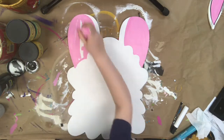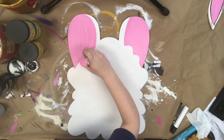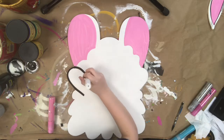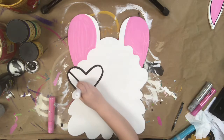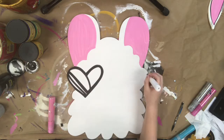After this step, I'm going to grab a black paint marker. The reason I'm using a paint marker for the sunglasses is because I've never been good at free handing hearts, so I definitely don't want to try that step with a paint brush. If you feel comfortable, go ahead, but I used a paint marker because you have more control over the marker.